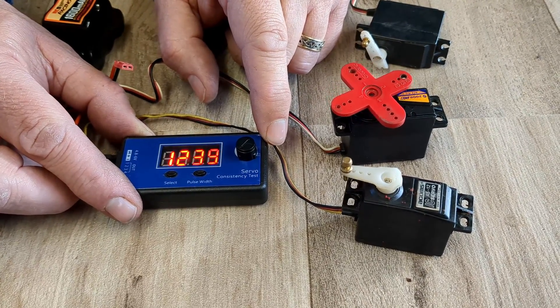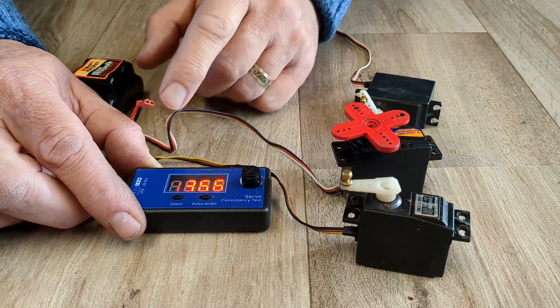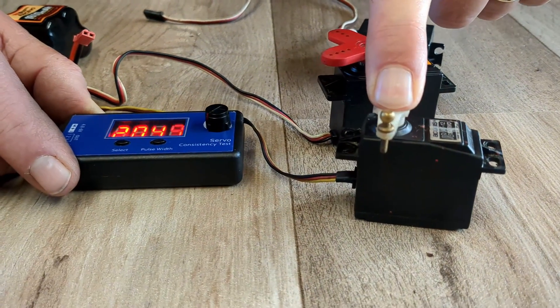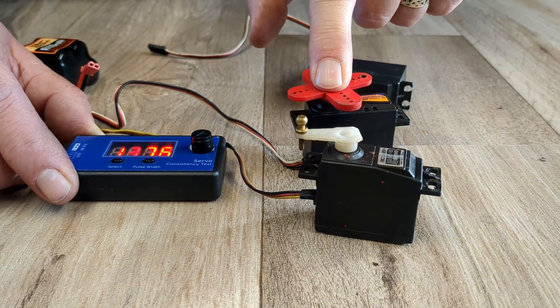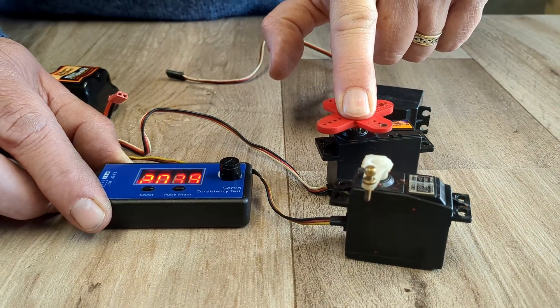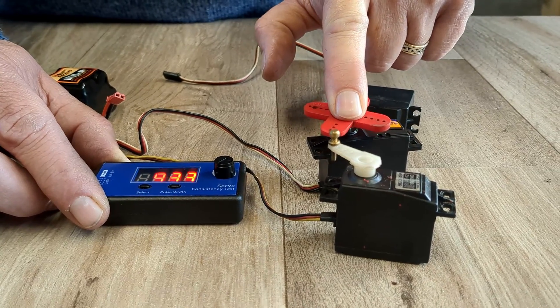Now what I like to do at this point is make sure that although the servos are working, they can also handle the strength. So what I literally do is put my finger on top of the servo and press. And if the servo keeps turning then you know it's good. These two seem to be good servos — you can hear it straining.